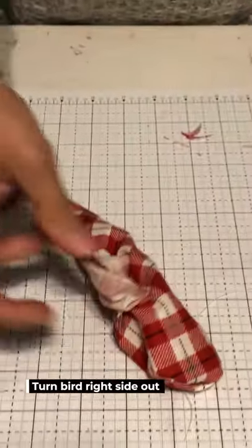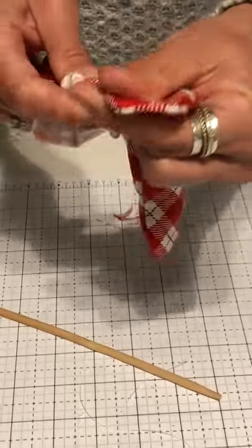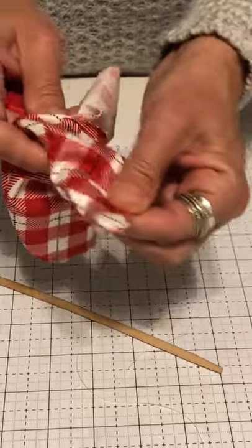Now turn them right-side out. I like to use a little turn stick, or this Riley Blake Turner that my friend Bev designed — it has a nice angle that will help you with the beak. Get them all turned and then we're going to stuff them.